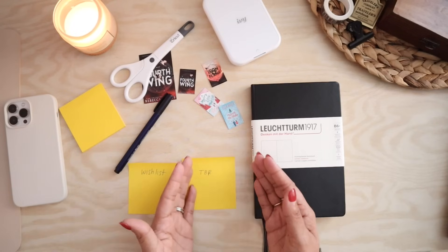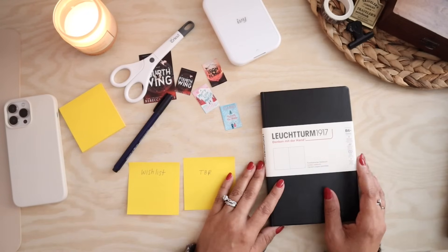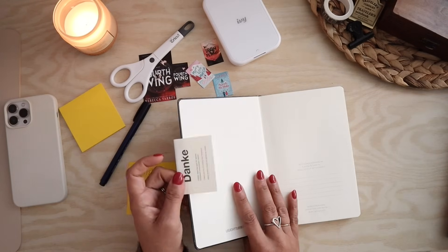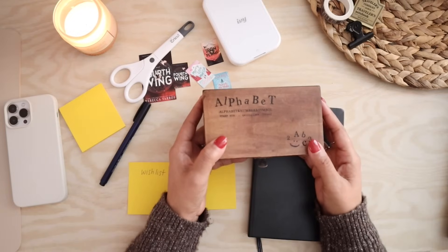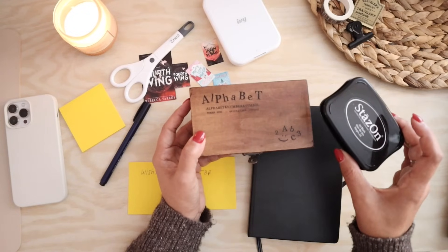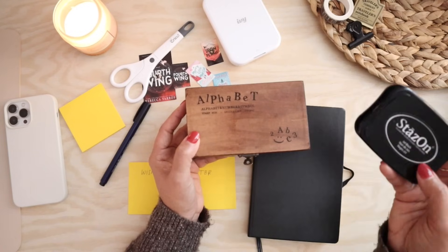Then came along Fourth Wing and Iron Flame, and I was like, I forgot what it felt like to be so excited to read. It was just the thing that ignited my desire to read a little bit more. I'm not the person who can read a book a day or a book a week, but I thought this would be fun to keep myself motivated and inspired to keep reading. I also grabbed this alphabet stamp set from Amazon — I'm probably the last person on earth to grab these — and then some ink. It's probably the wrong ink; I know nothing about ink, but it said jet black and I just needed black ink, so that's what I grabbed.